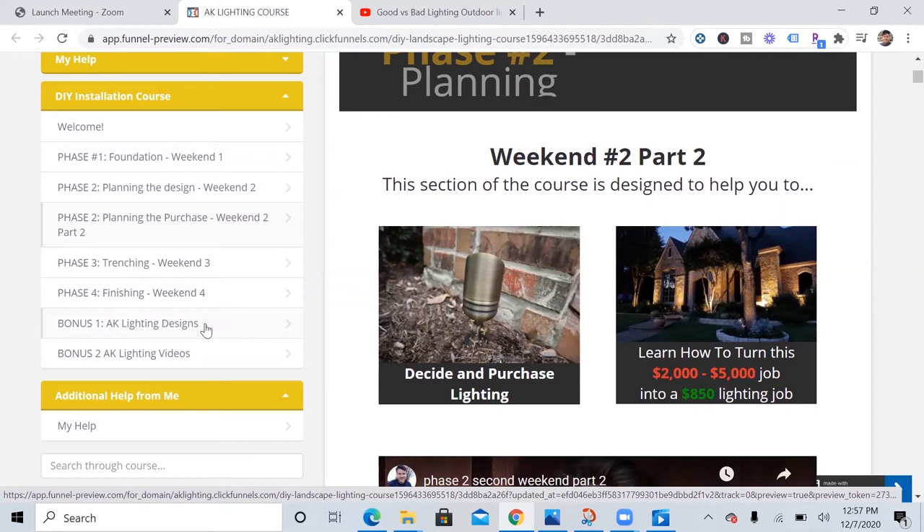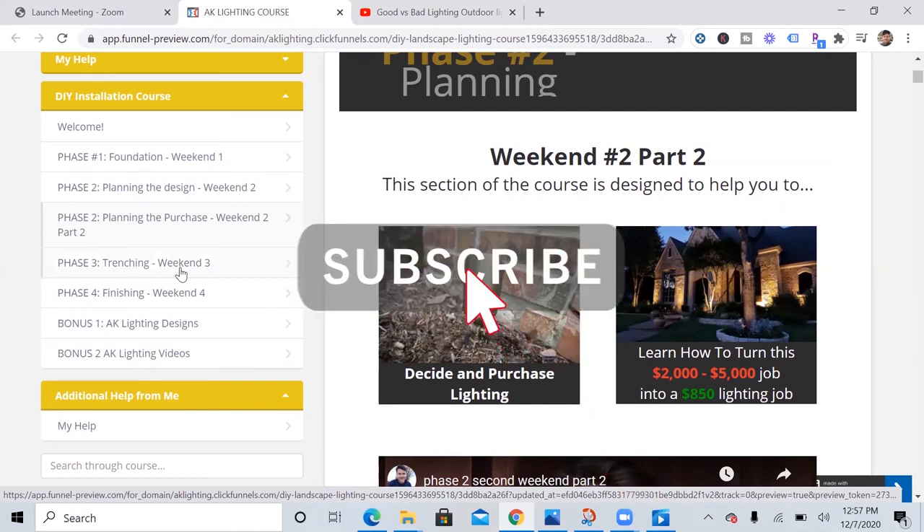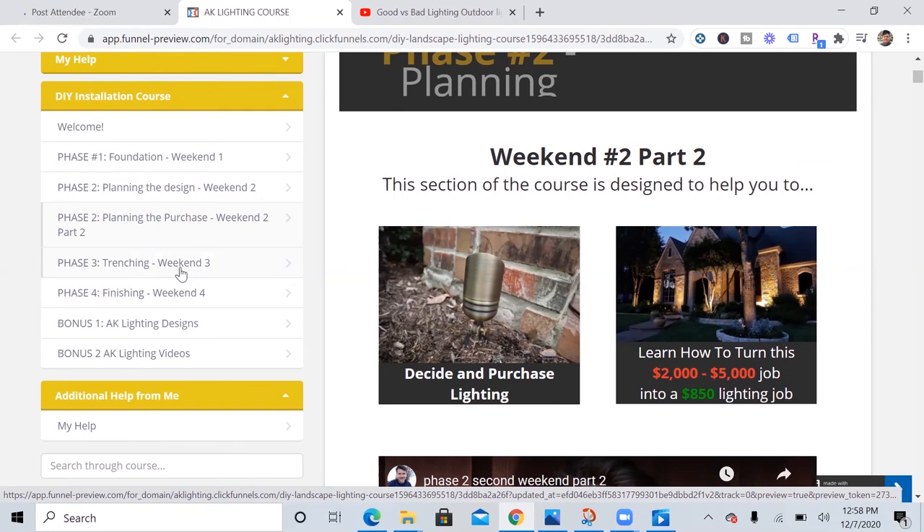Down here there are some extra design tips if you need more help. Thank you so much for watching this video. If you liked it, please give it a thumbs up and subscribe to my channel. If you need help, I've got an affordable option for you, and as always, best of luck with your landscape lighting project. I will see you in the next video. Bye.